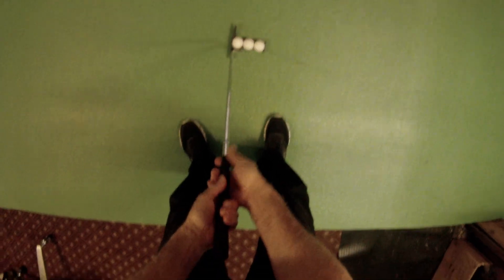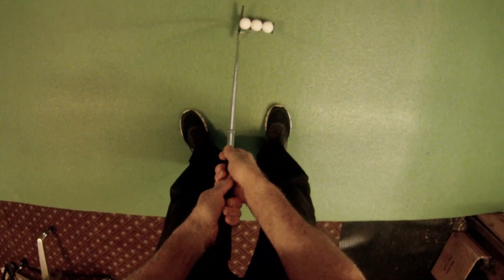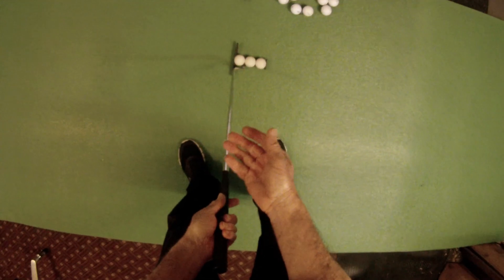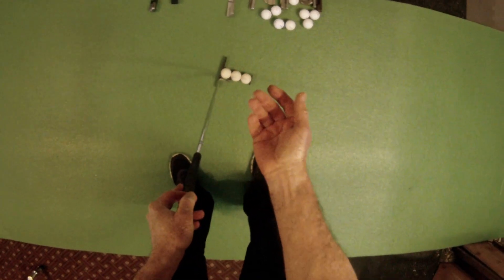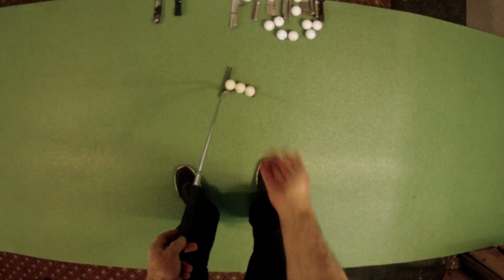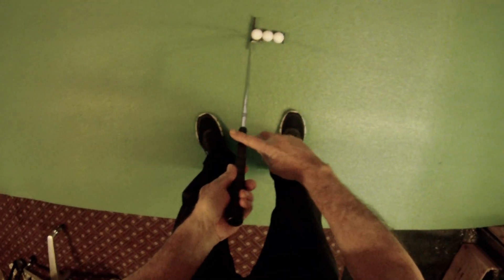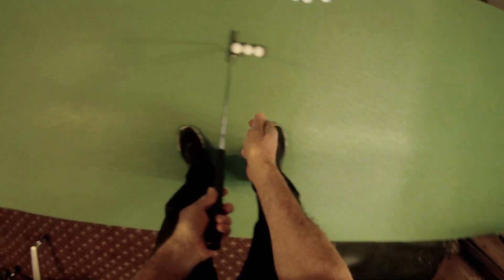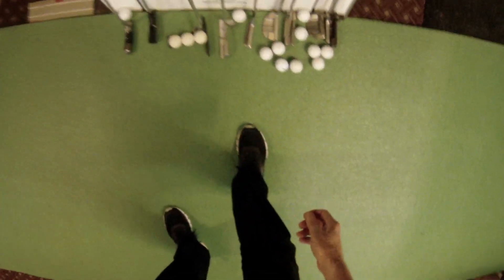When you start increasing your grip pressure you're going to rob yourself of feel for distance. Our feel for distance comes from our dominant hand because we've thrown balls all our life. When we're applying force to the shaft while putting, the harder we grip it the less sensitive we are to the amount of force we're applying.